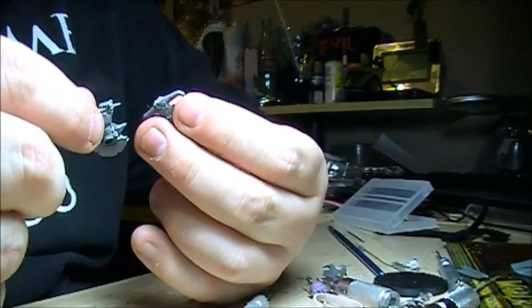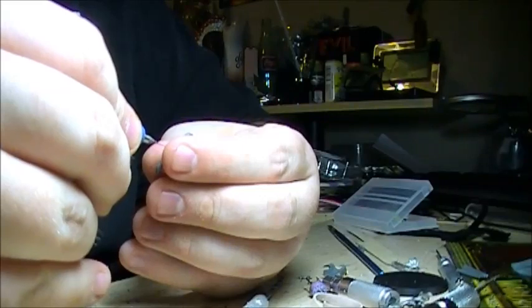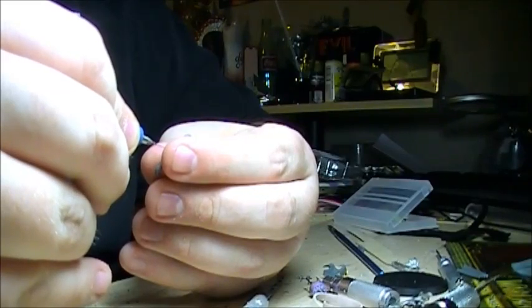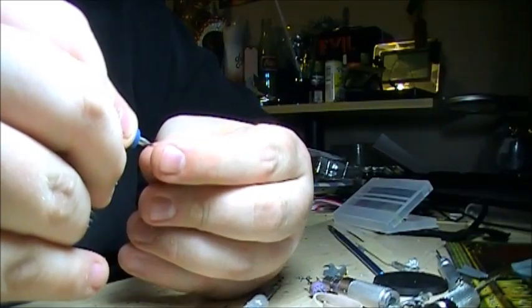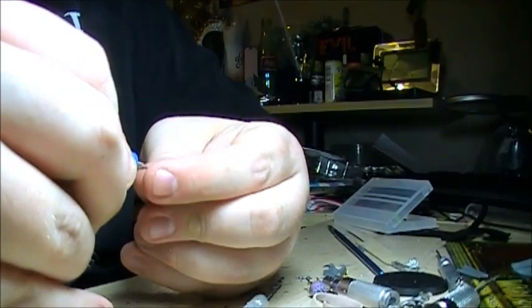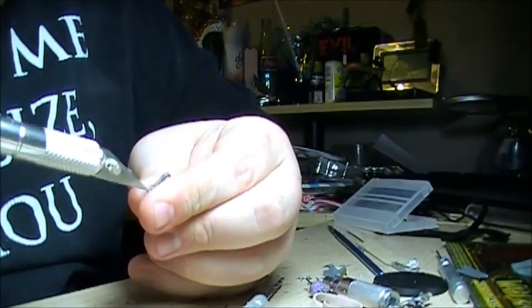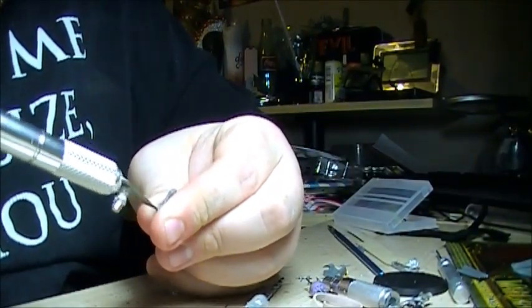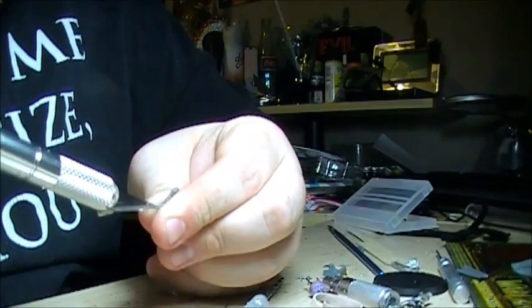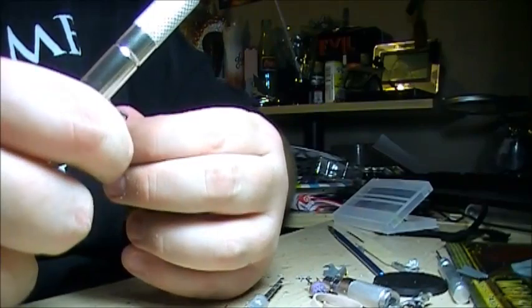It would kind of stink to do all this work and have it end up off-kilter or moved to the side. You can also see me drilling out a little bit and doing some more steady work here. You'll also notice that I used the exacto knife to start my hole a little bit, because the tips of the drills aren't quite as sharp as I want them to be, and the tip of the exacto knife works out pretty well.